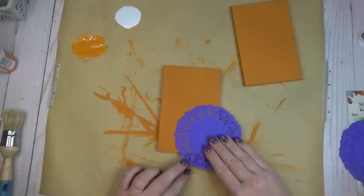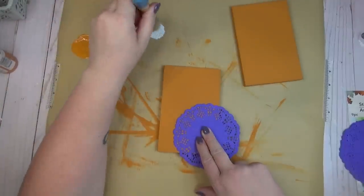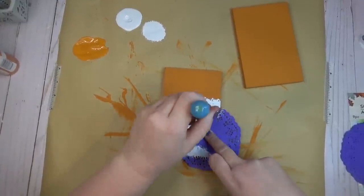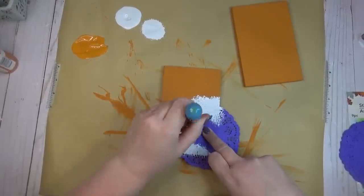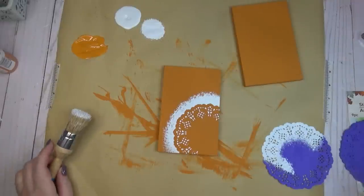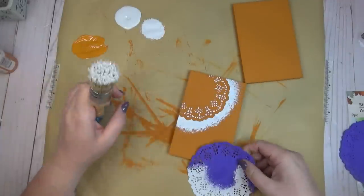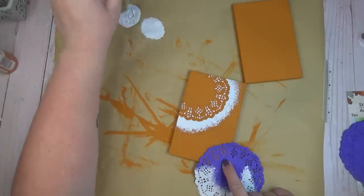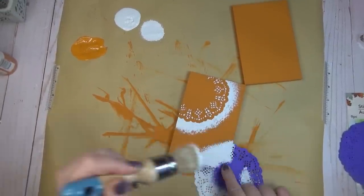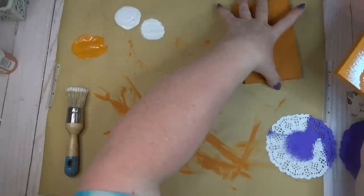After my orange paint had dried, I took out those paper doilies and I'm placing them in different areas on each of the pumpkins. I laid one doily on the bottom right-hand corner and I'm just holding it in place with my finger, using a chalk brush to paint white chalk paint over the top of the doily. I'm going in an up and down motion so the paint goes right on top without getting underneath it. I also painted past the edge of the doily so you could see a nice outline.